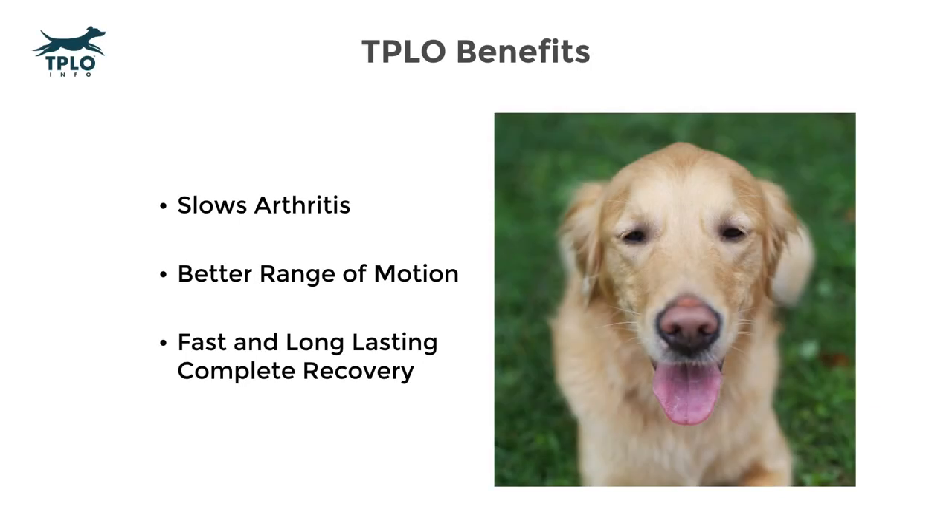Some additional benefits of the TPLO are that it slows the progression of arthritis, also known as degenerative joint disease. The TPLO procedure helps to retain range of motion when compared to the extra-capsular technique known as the lateral suture that was previously described. A faster recovery with the TPLO is beneficial; however, we're not just focused on a faster recovery — we want that recovery to last and be complete. The TPLO is known for both a fast recovery and a long-lasting, complete recovery.